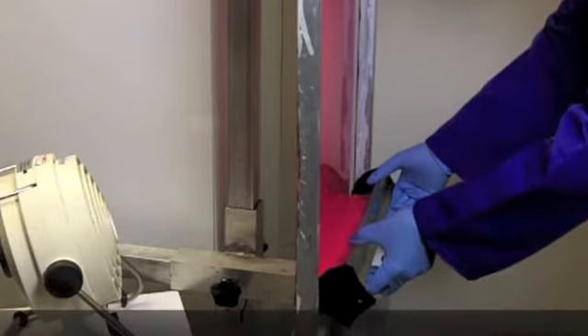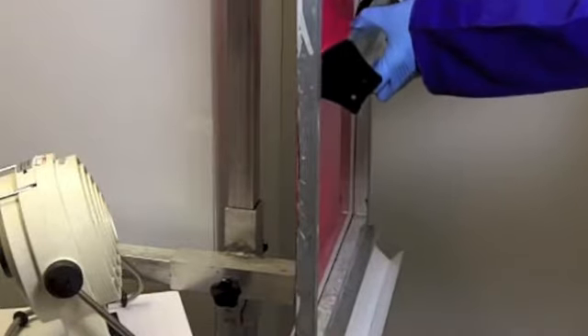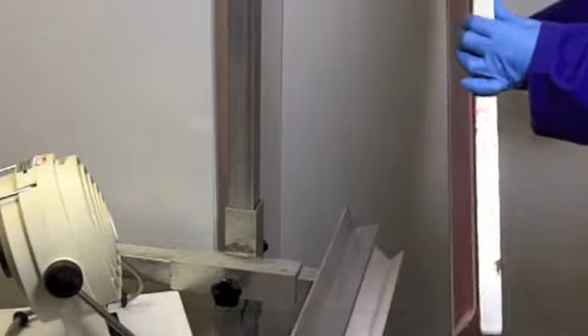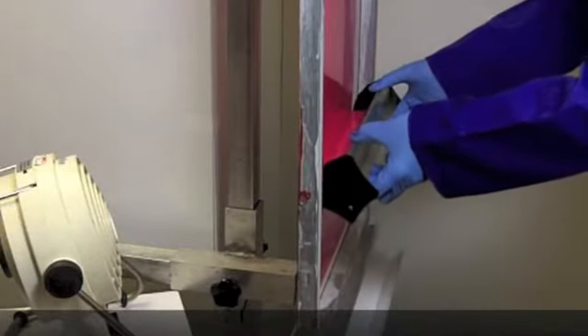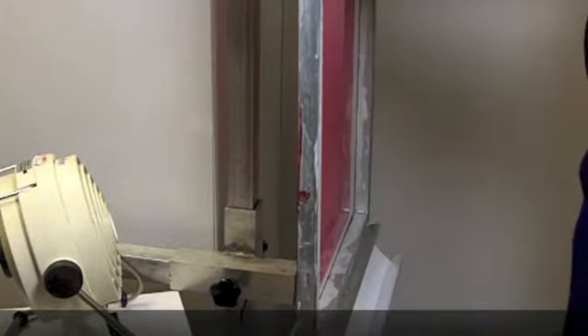After a second coat has been applied, rotate the screen through 180 degrees. This will help to prevent the emulsion from sagging as the thickness increases. To build up the stencil thickness, you can apply up to an additional 10 wet coats from the squeegee side without intermediate drying. However, make sure you rotate the screen after every additional 2 coats to prevent the thick layer of wet emulsion from running.